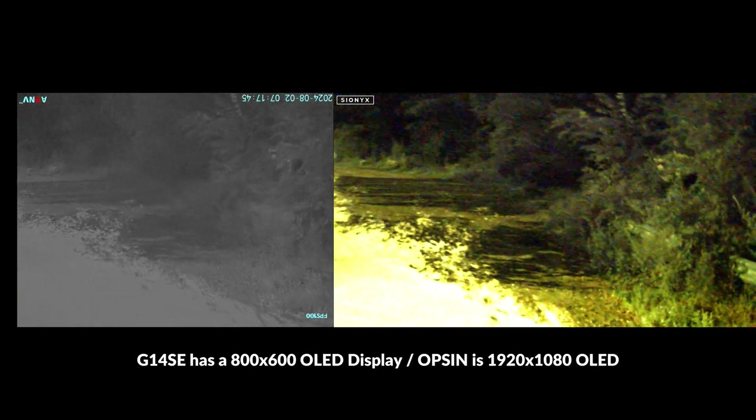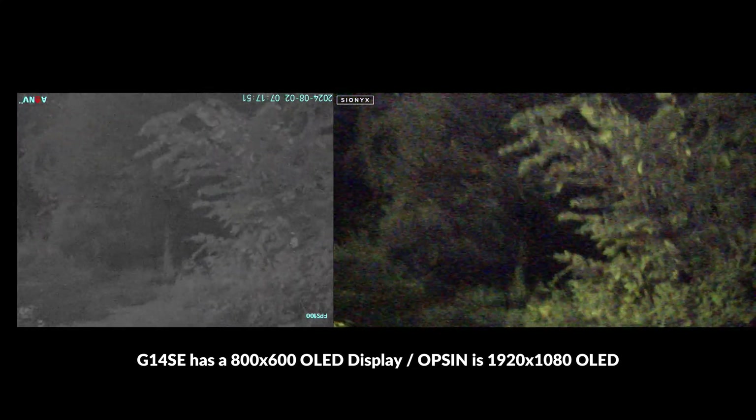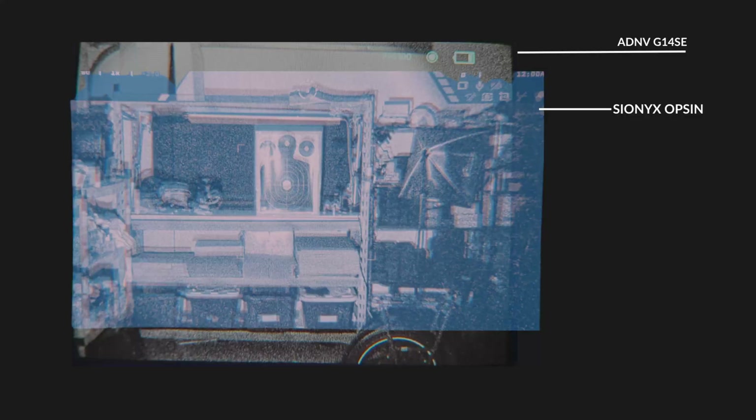The G14SE has a 4/3rd-shaped 800x600 screen and the Opsyn has a rectangular 1920x1080 display, so the resolution is slightly greater with the Opsyn. When comparing fields of view — with the Opsyn overlaid in light blue and the G14SE in light gray — the Opsyn has a very slightly wider horizontal field of view at about 44 degrees, giving it a slight advantage for observation. However, the G14SE allows you to see a decent amount more vertically, which is more of an advantage for navigation and rapid movement.